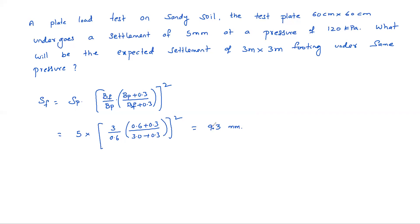Suppose instead of sand, the soil is clay. Then Sf = Sp × (Bf / Bp) = 5 × (3 / 0.6) = 25 mm. So you must be careful whether it is sand or clay when computing bearing capacity or settlement.